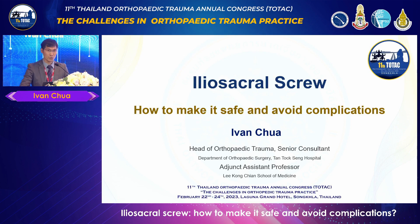The iliosacral screw is a workhorse of percutaneous pelvic fixation. Today I'll discuss how to make it safe and avoid complications.